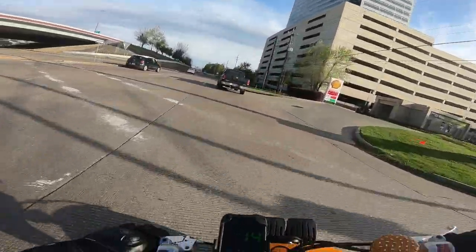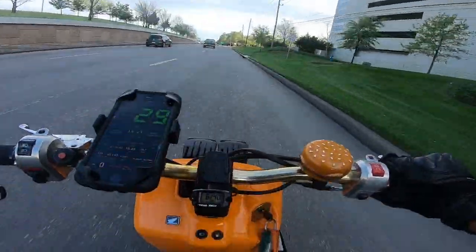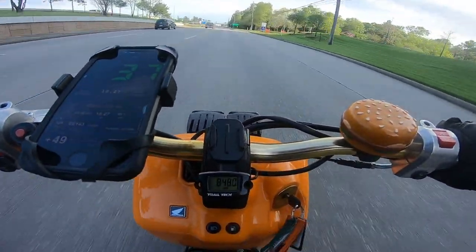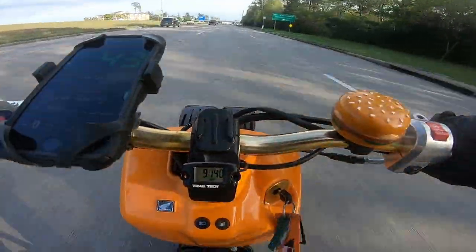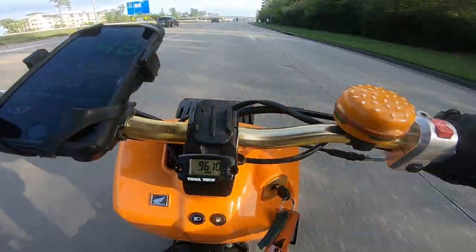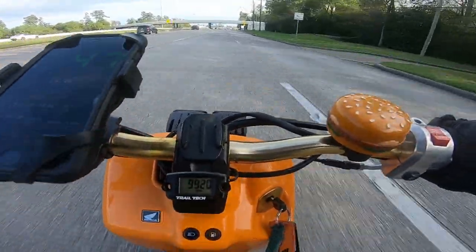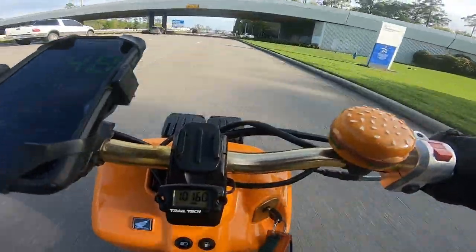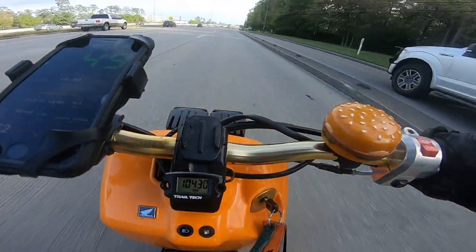Anyways, here we go. Let's try to see if we can make this as fast of a run as possible. Hopefully my camera angle is good. It is a long feeder road, it is going to be a long stretch. 44... 45... 46... 47... 48... Come on, give me what I want. 49... 50!